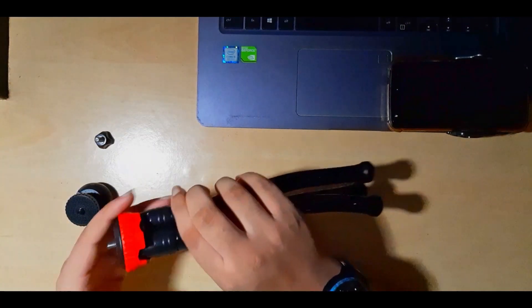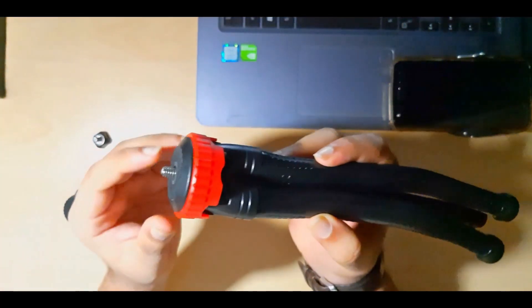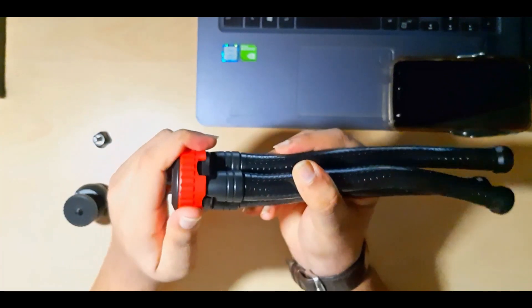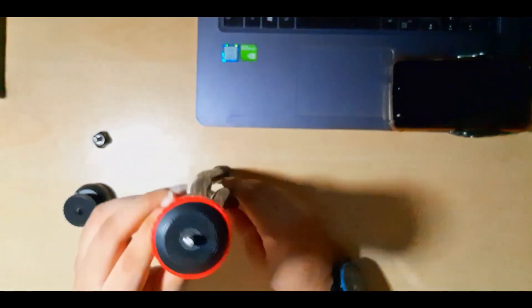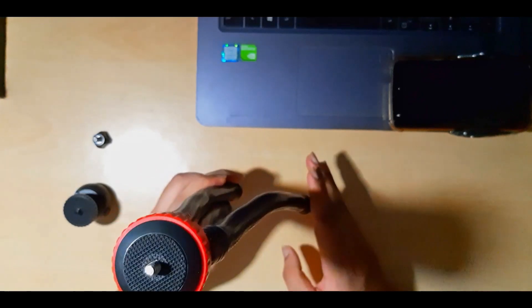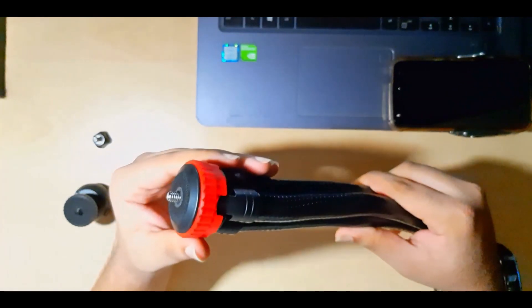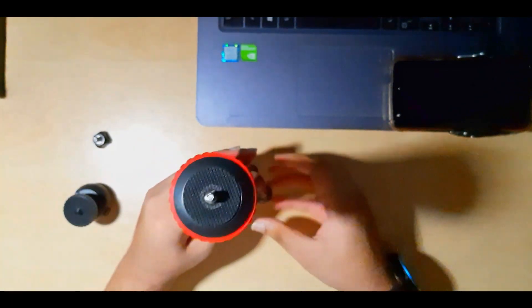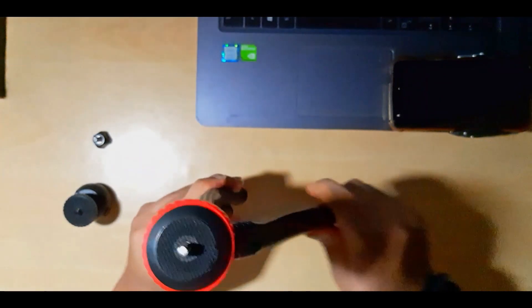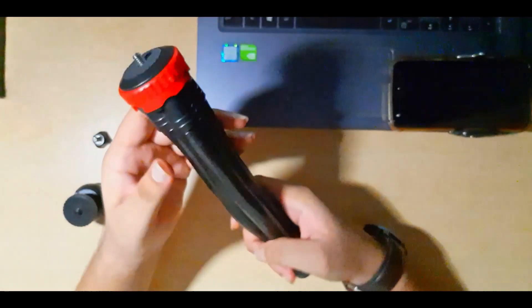One more thing I'll show you is this red piece. There are two settings on it — a smaller curve and a larger one. If you switch to the smaller one and extend the leg, it will only go to a limited extent. But once you switch to the larger one, the leg will go a far greater extent. So if you want to stretch the legs longer, go to the bigger curve; for shorter legs, use the smaller curve. That's how you adjust how far the tripod legs extend.